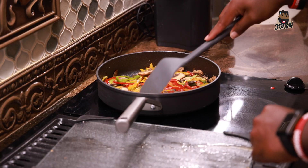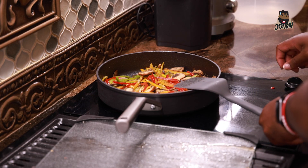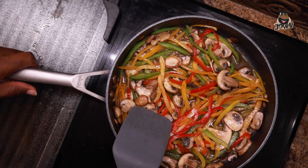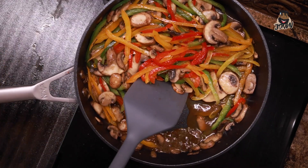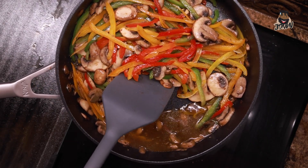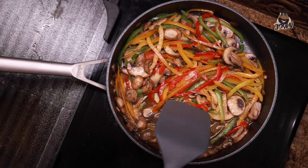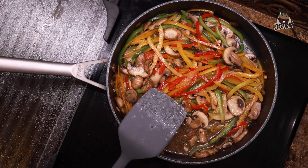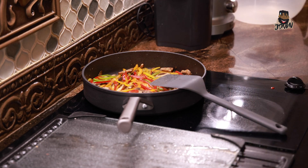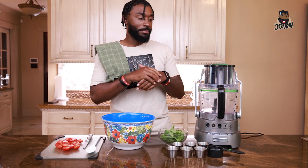That part is done. I'm going to turn our fire off and we'll let that sit for a little bit. We'll come back and drain that later — we don't want all that juice in our pasta salad, so we'll drain it so we just have the veggies, the good stuff.